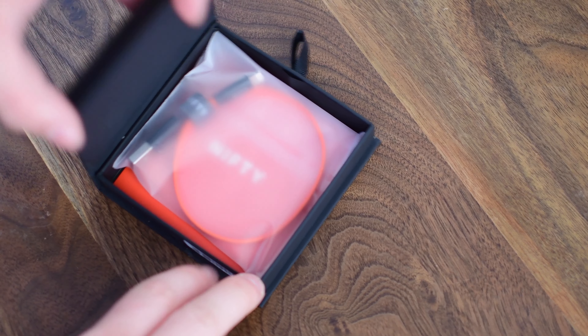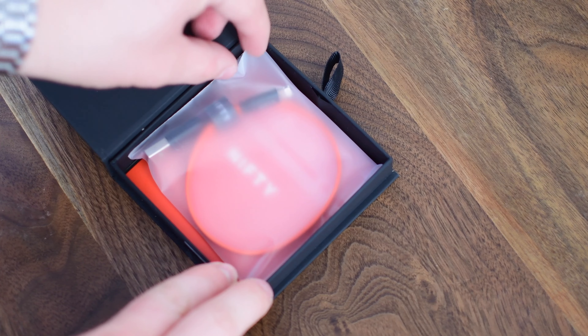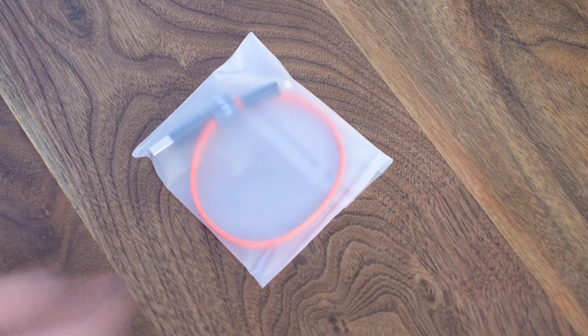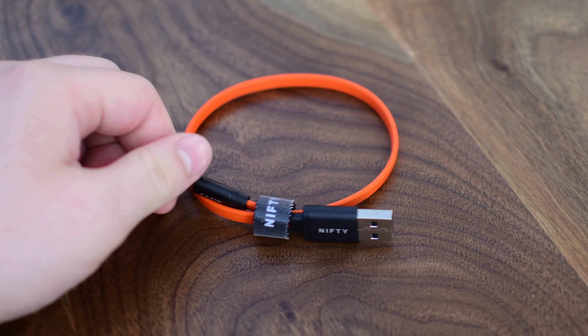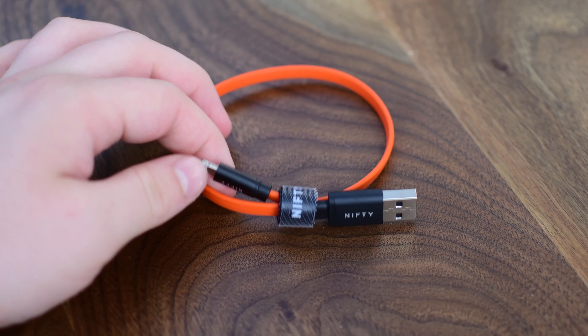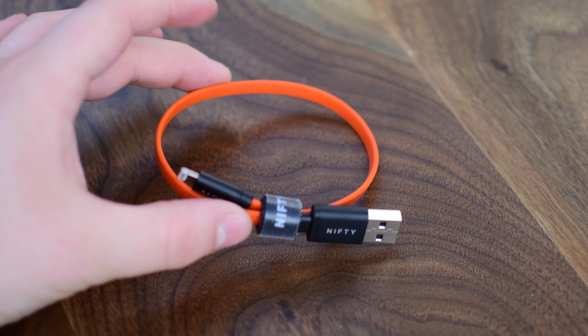The short length is actually really handy for a lot of uses. If you're carrying one around, do you really want a long cable that can easily get tangled up? That's not really going to be helpful for portability. This is a great cable to throw in your bag, keep in your pocket, or just travel with instead of having to use a long cable you'd normally use at home.